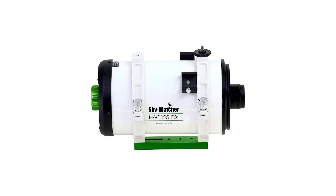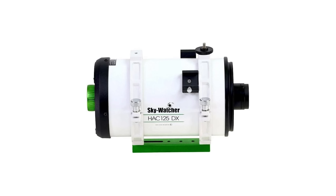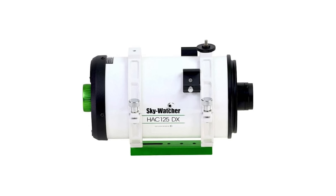Hello everybody, Tegan here with High Point. Thank you so much for tuning in. Today we have something pretty awesome to discuss — it's the Skywatcher HAC 125DX, which is an improved and upgraded version of the original Skywatcher HAC 125 that never actually made it here to the US. Skywatcher has recently announced this upgrade for us dedicated astrophotographers, so let's get into it and see what we know so far about the HAC 125DX.